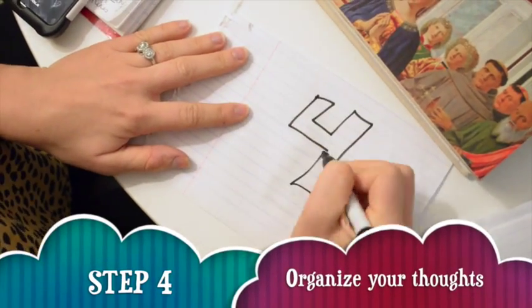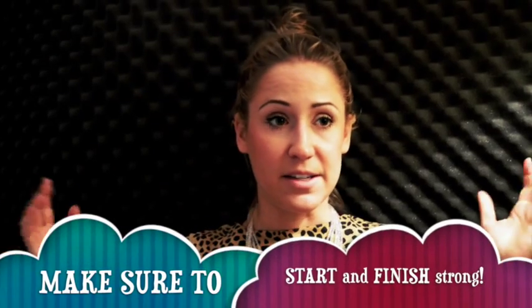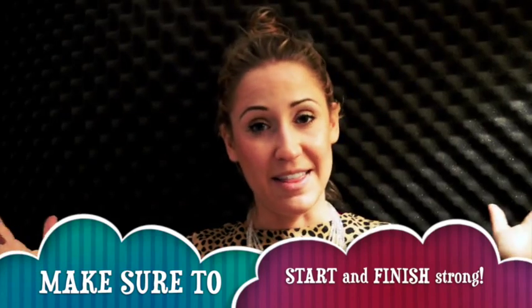Your fourth step is simply to organize all of this brainstorming into paragraph format. Just make sure your first sentence is a great introduction — a real pow — and that your conclusion is another pow. And those are my guidelines. Go out there and get an A-plus on your next art paper! Woohoo! Thanks for joining me! Bye-bye!